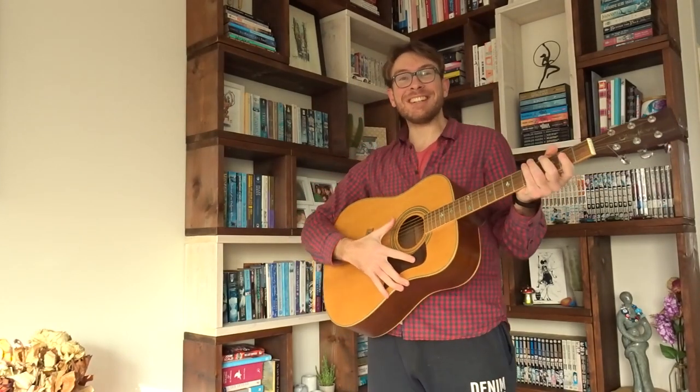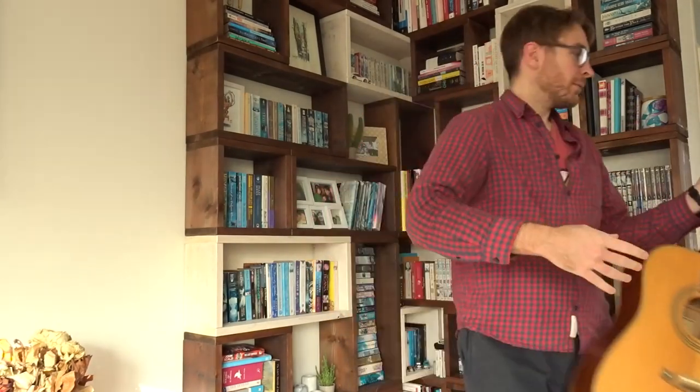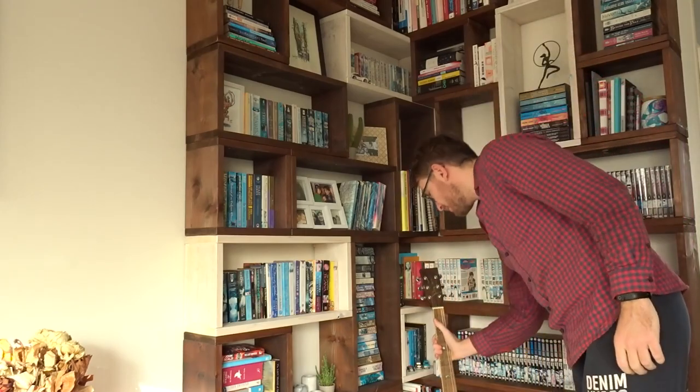Hey guys! I play the guitar now! Was it good? You just don't want to hear me do this anymore, do you?